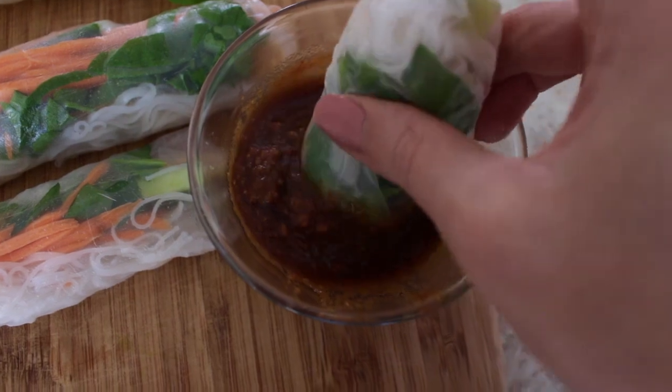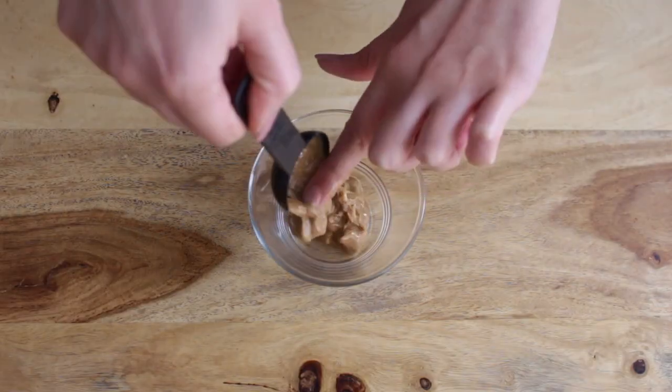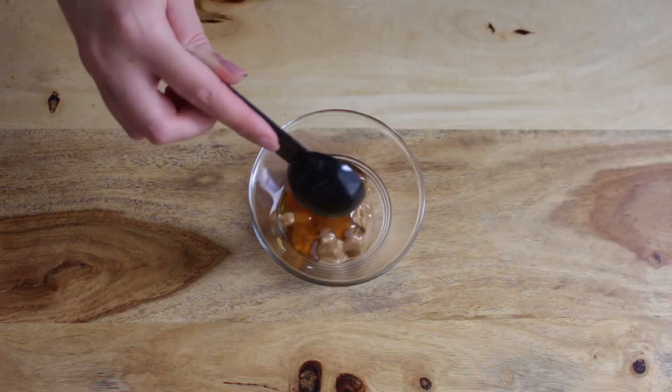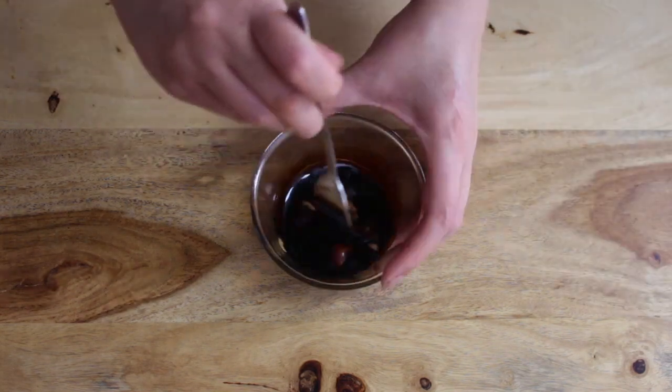Now I'll show you how I made this dipping sauce. Add two tablespoons of peanut butter to a small bowl, with one tablespoon of maple syrup and one tablespoon of soy sauce.